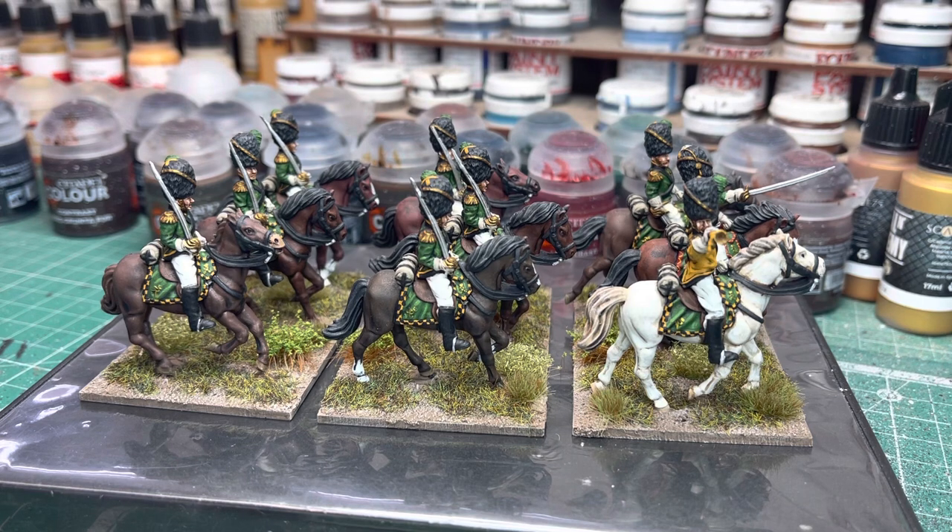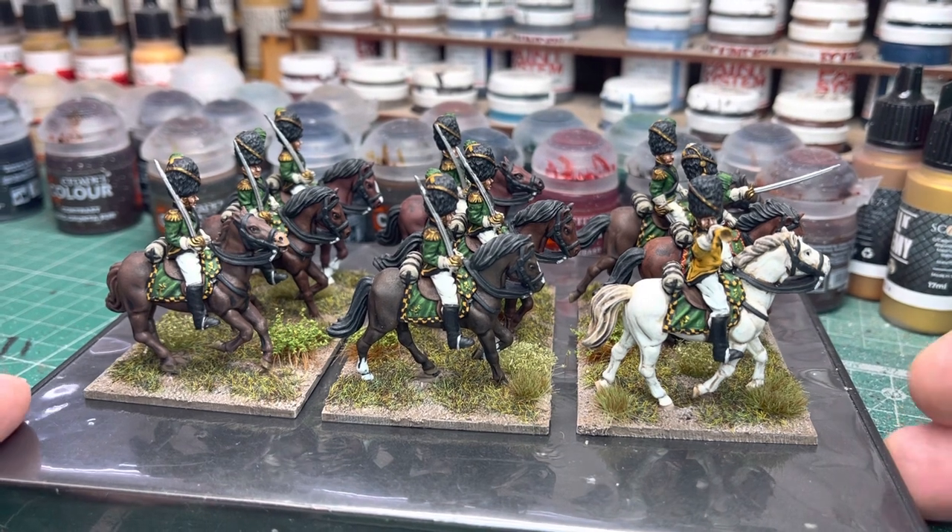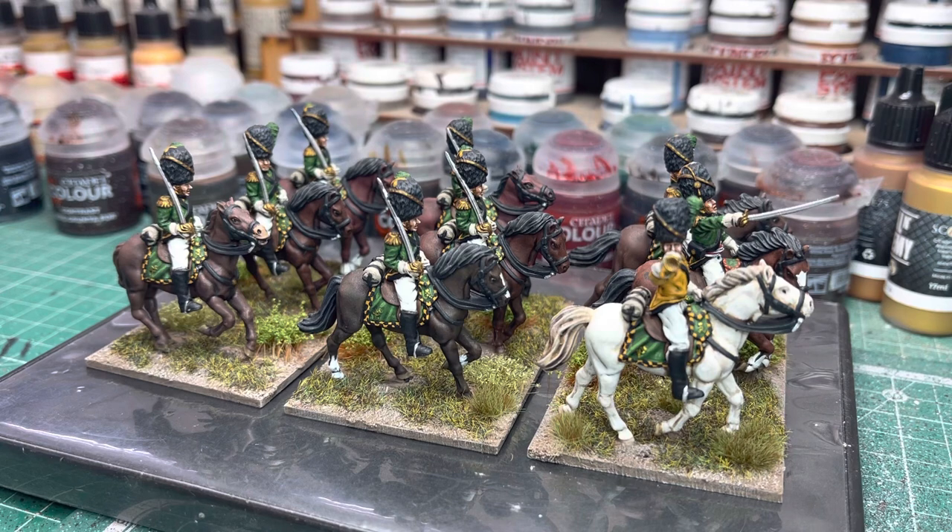These are the Leib Jäger Guard Cavalry, which are very nice indeed. Nice uniforms - I really enjoyed painting these guys. You can see they've got the bear skins on, nice dragoon sort of green coloured jackets, and saddle cloths. Yeah, I really enjoyed it.